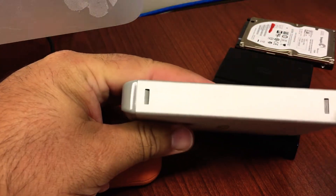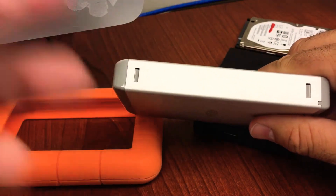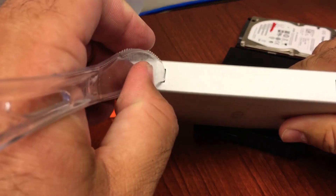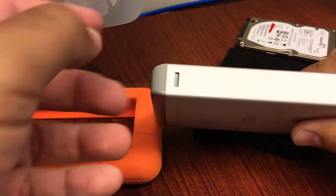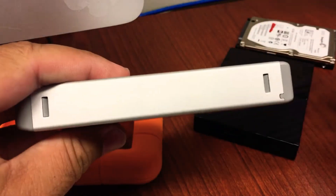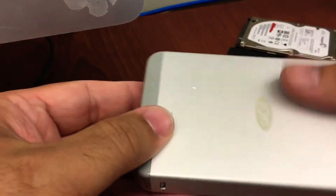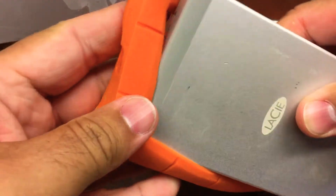All I did was unscrew those four screws, which hold the hard drive and main board in place. Then there are these little locking levers — if you don't have any special tools, you can use a plastic fork to pop it out. Just be careful not to push too hard. Once you unlock it the whole hard drive comes out. Unscrew it, unlock it, plug in your new hard drive, and once I did that it worked right away.